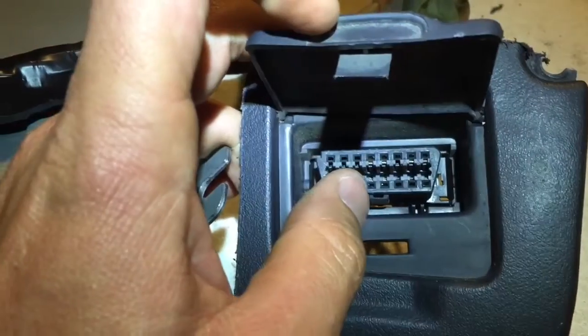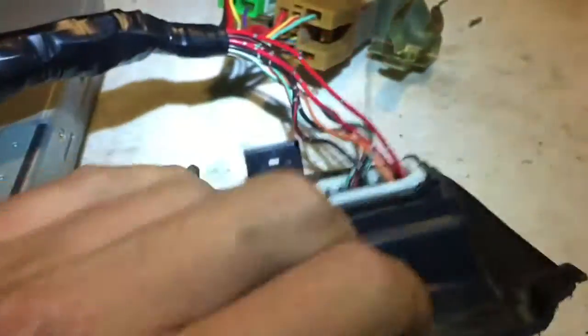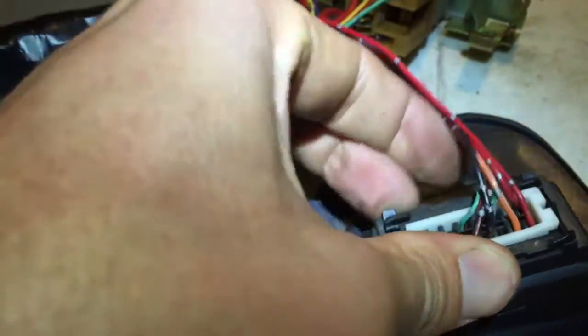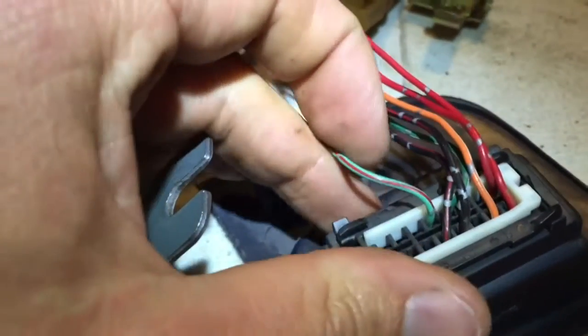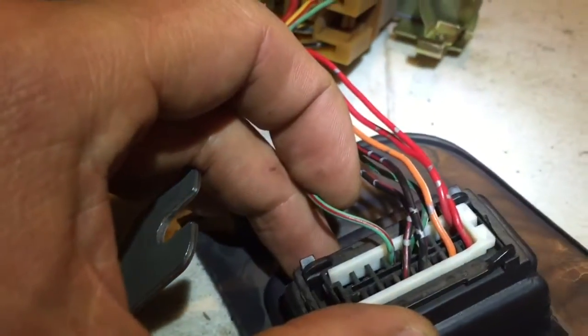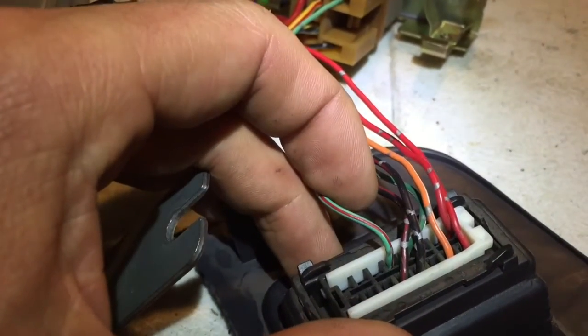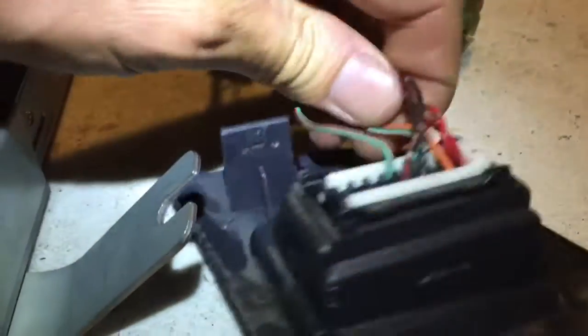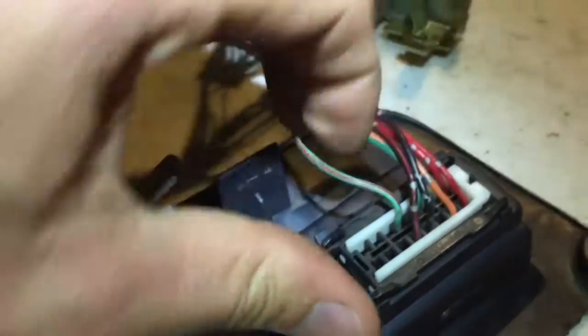Now the bottom row. The first one is pin 12, which is this light green with a red stripe and a silver tracer. This one goes to pin 91 on the computer.